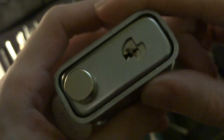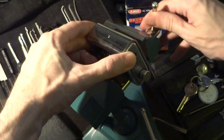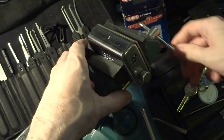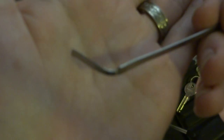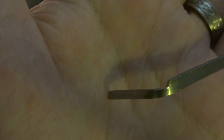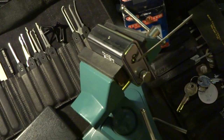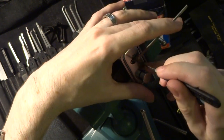We're going to try to pick this thing for you today. Let's lock it up in the vise. We're going to be using edge-of-keyway tension with a tool I made using Peterson's U-bend-it blanks, then grinding it down so it would fit into the keyway without blocking too much of my working space. I'll put that in there, and to get that very deep pin at the back, we're going to start off with a half diamond.